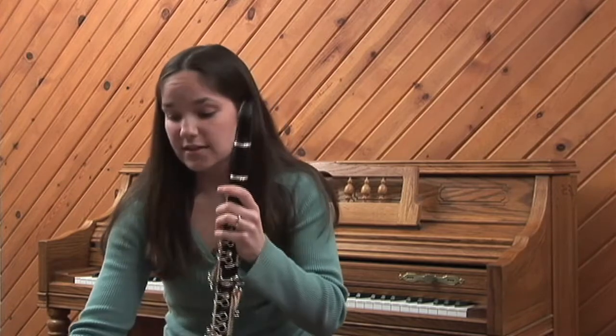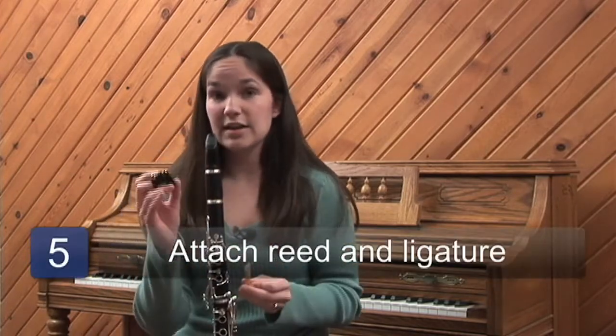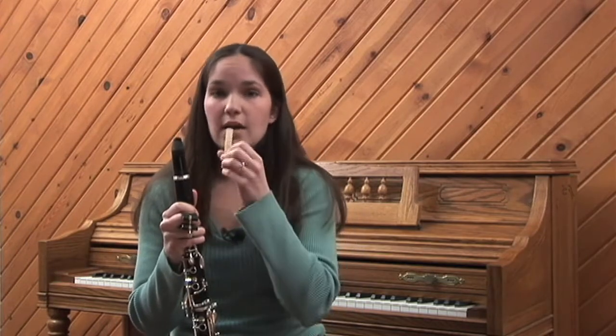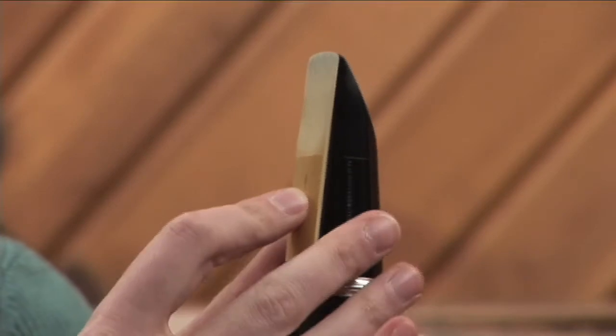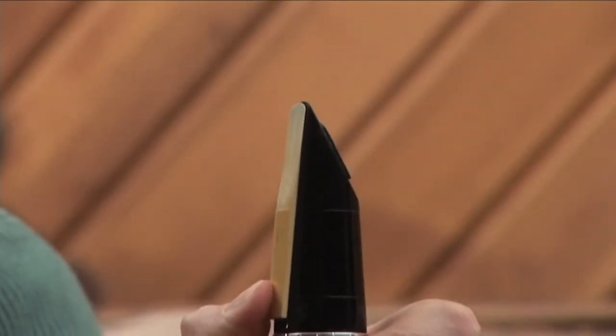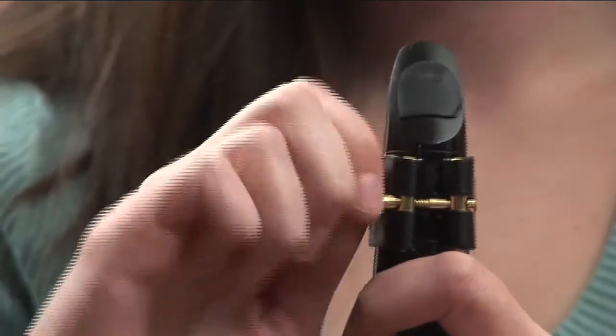The last two pieces of your clarinet are the reed, which makes the vibrating sounds, and your ligature. You always want to wet your reed before you put it on, either in your mouth or a glass of water. Then you line up the top of the reed with the top of your mouthpiece. Lastly, the ligature goes on, and you want to screw it on very tightly so that the reed stays nice and firm. Then you are ready to play.